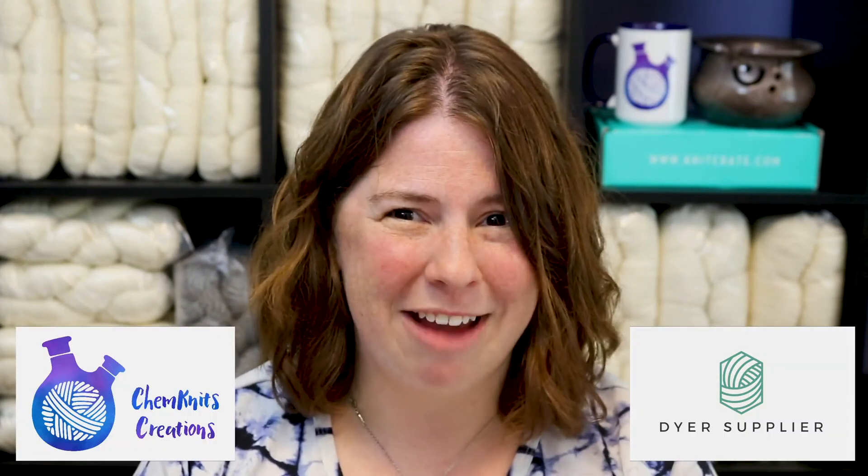Don't get intimidated — you don't need 40 colors. Start with the primaries and play around with some mixing. I personally enjoy playing with a lot of pre-mixed colors, but it is also fun to get that exact shade that you want by playing with some color mixing. Thank you so much for watching, everyone!